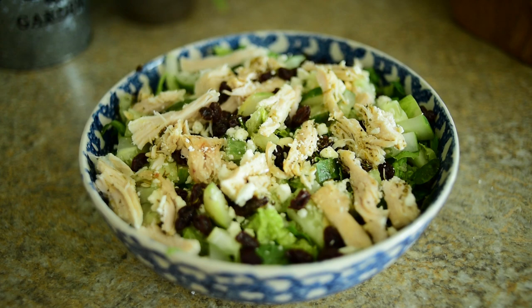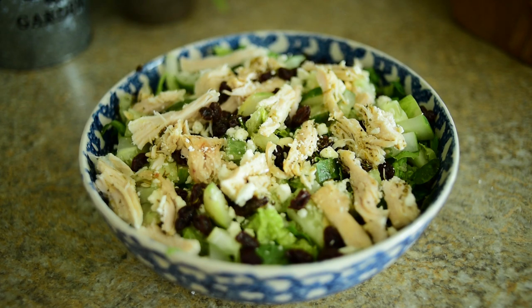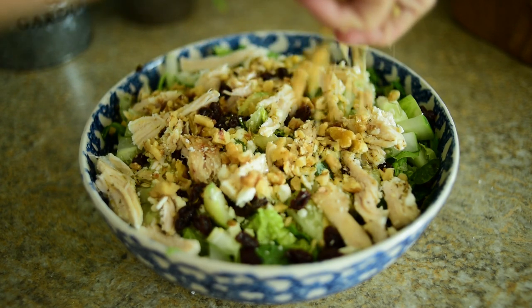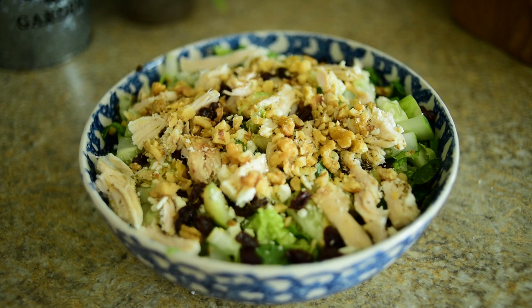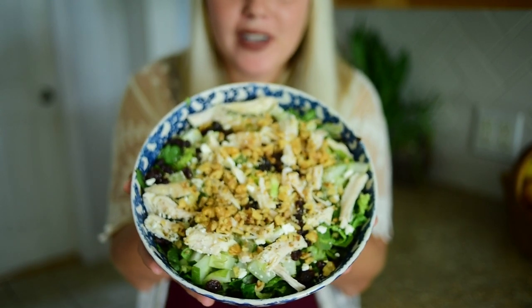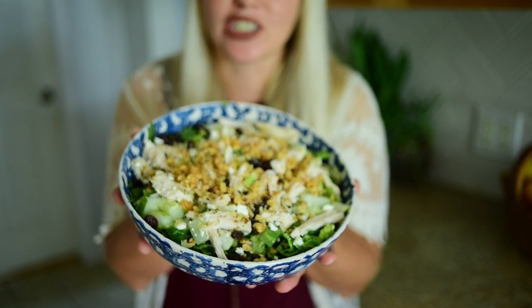As a bonus, if you like some crunch in your salad but don't want croutons, I've got some chopped walnuts I'm going to add in. And there you have it. Look at that — that just looks delicious.